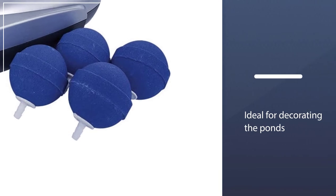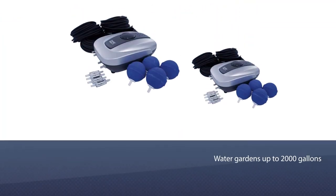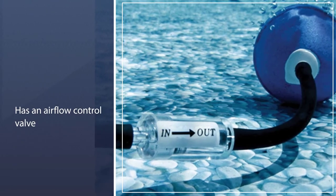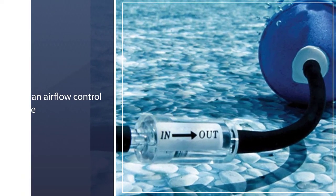The Pond Air Aeration Kit is ideal for decorating the pond and water gardens up to 2,000 gallons and 2 feet deep. The pond aerator has an airflow control valve on the top that easily adjusts aeration output to water with a simple turn of a dial.